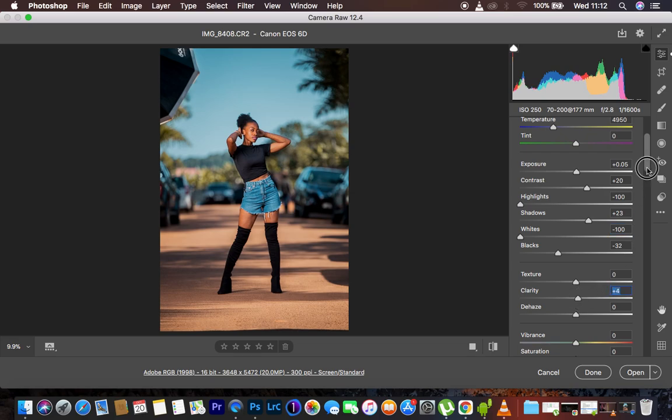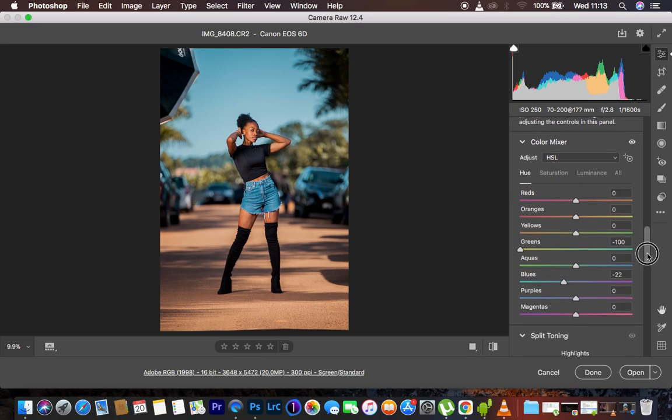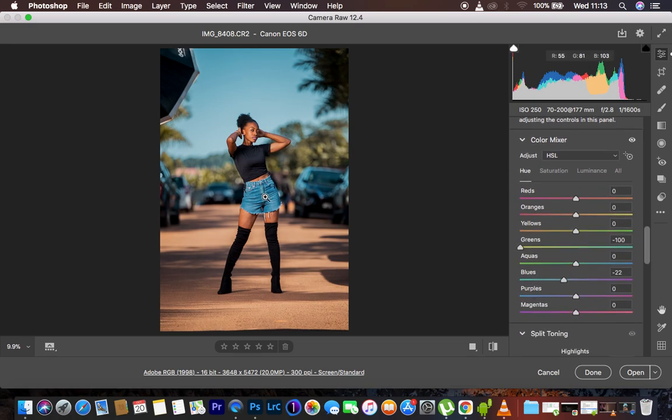Then I added a little bit of clarity to around 4, and added some sharpening to the portrait. To get this teal look in the sky area and on the denim pants, I pushed the greens toward the yellows all the way to negative 100, and pushed the blues toward the aquas to negative 22. On the saturation side I left everything as is, then on the luminance side I pushed it to negative 21 to recover information in the sky.